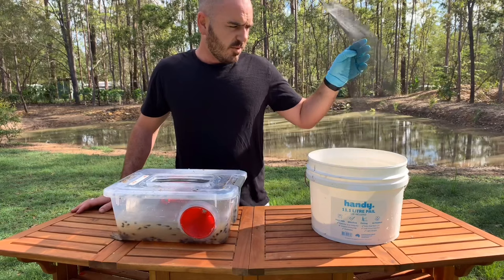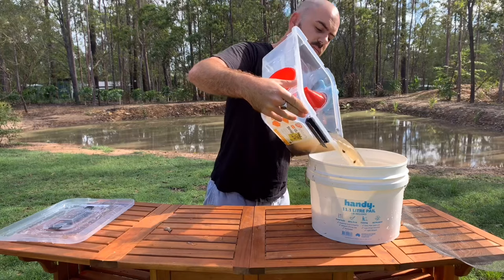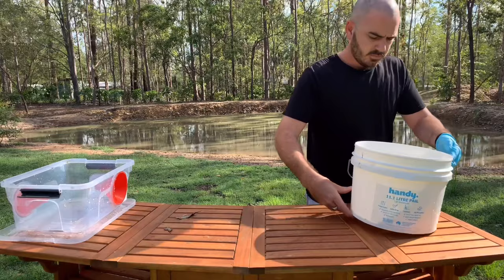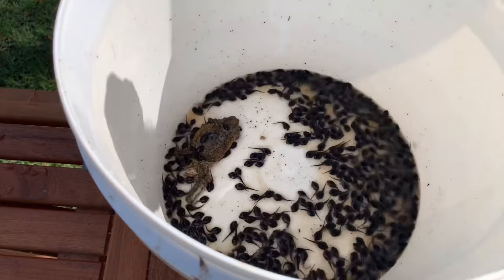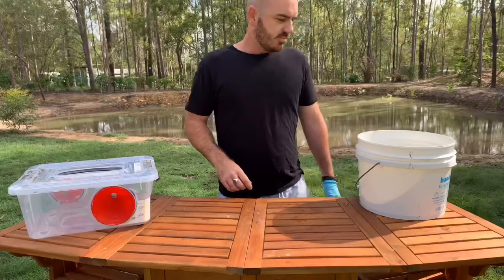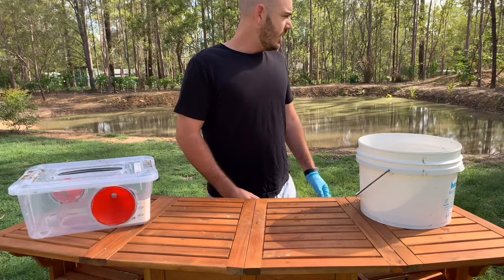I'm just going to strain them out with some aluminium flywire and we'll see how many we've got. There we go — not half bad. You can see the rehydrated cane toad I used to catch them. Pretty impressed. So you can use dead toads to catch the toad tadpoles. There you have it — I'm really impressed with this little trap. That's a ton of tadpoles and a ton of potential toads that we've stopped from reaching maturity. I'm going to bury this lot, reset the trap, and see how many of the little fellas I can get out of that dam.